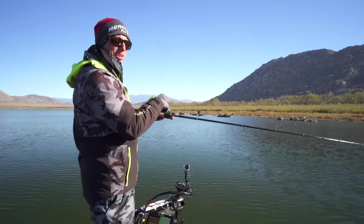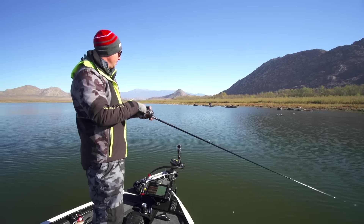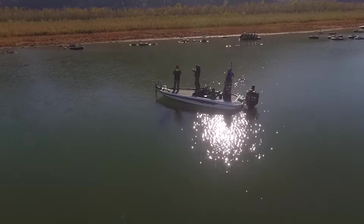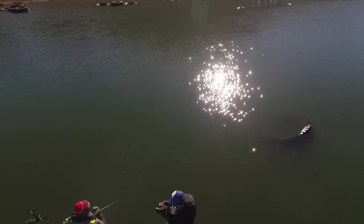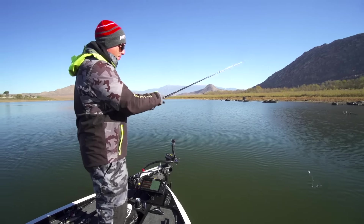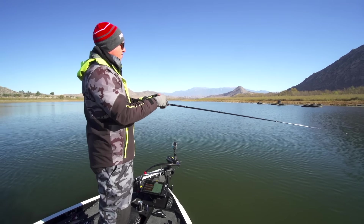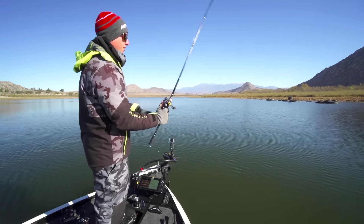Now you take all those qualities we've had in the Tatula and the Zillion in the past and have them in a compact and smaller frame — lower profile. It's easier for me. I have small hands and I just like that smaller size frame. It's just more comfortable to fish all day with less fatigue. I have a better feel because of it — it's more sensitive because I can wrap my hands around that reel more and have more hand-to-reel contact, and essentially have a reel that gives you a better feel of the bait.